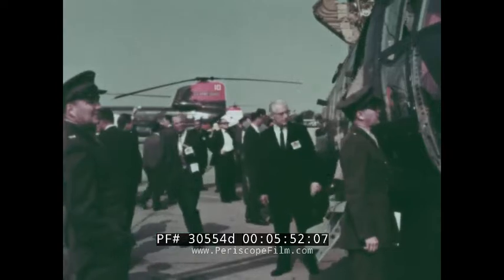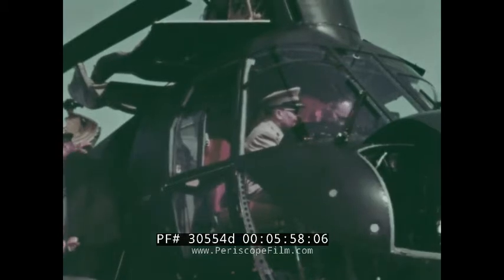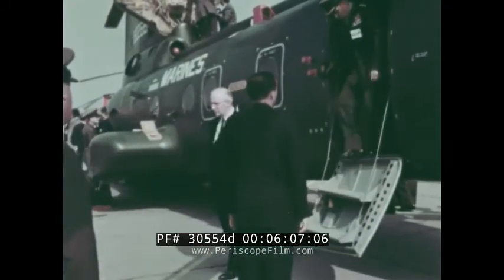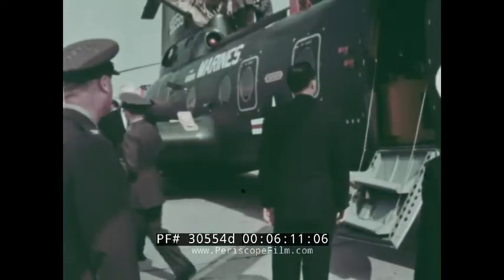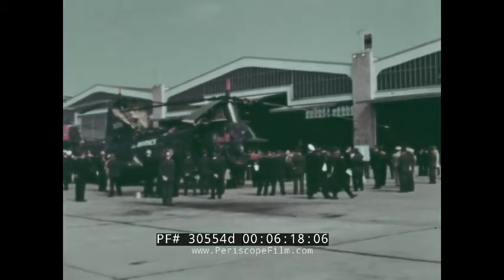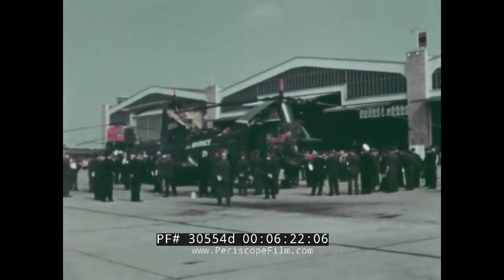High-ranking marine officers appear pleased as they take this opportunity for a first-hand inspection of the assault transport. Following this display, the Sea Knight resumed its exhaustive test program, pointing toward fleet acceptance. This new medium assault transport helicopter will have as its primary mission the rapid dispersal of combat troops and equipment. It will normally be carrier-based, ready for instant swift dispatch to beachheads or to any landing areas where the fighting is thickest.